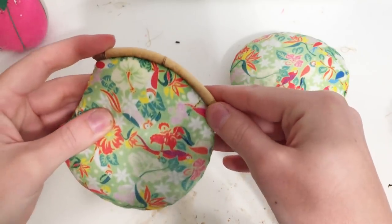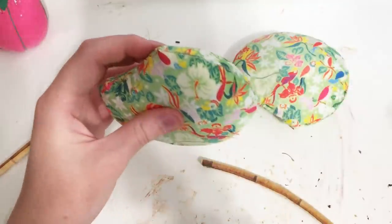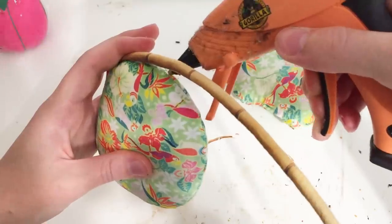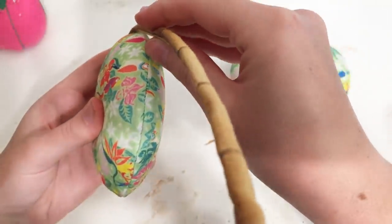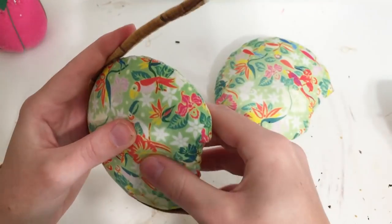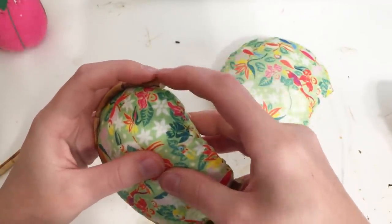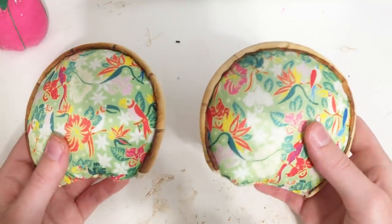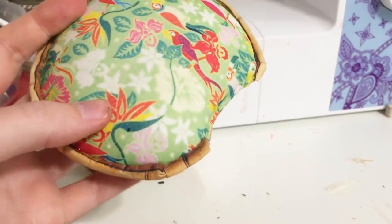Glue the piping around each ear, working in small sections and making sure the sewn seam of the bamboo trim is on the bottom. Your piping should be about the perfect length to go around each ear. To hide some of the visible white fabric, use some of the excess bamboo fabric and hot glue it on. You can also use this if your trim isn't quite long enough.